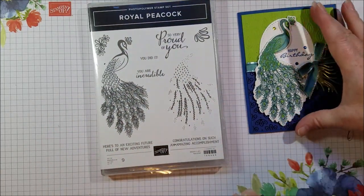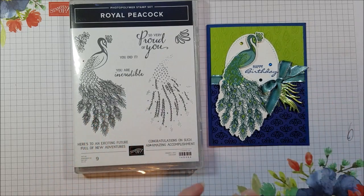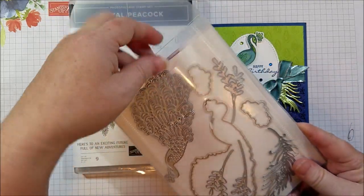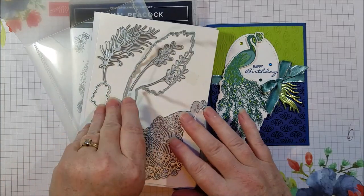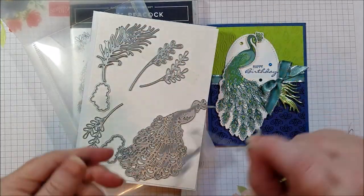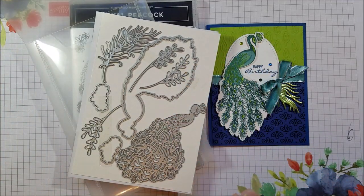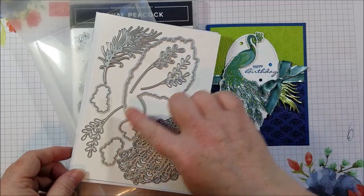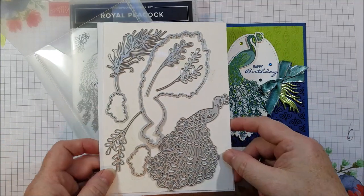It's quite large — this stamp is really large and it's part of an entire product suite. When you put it all together with the dies and the paper, it's amazing. The dies are really beautiful. You've got an outline for the peacock that cuts out the large peacock, and then you've also got a really beautiful peacock feather die and some other accent pieces that you can use as tail feathers or flourishes.